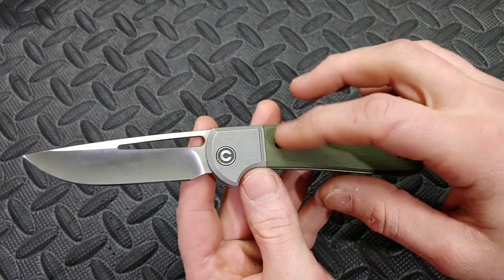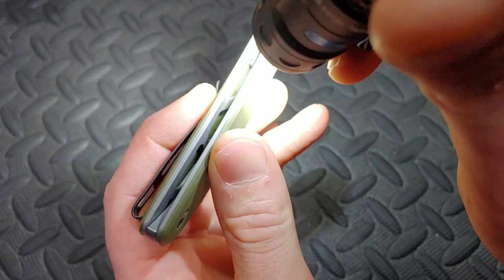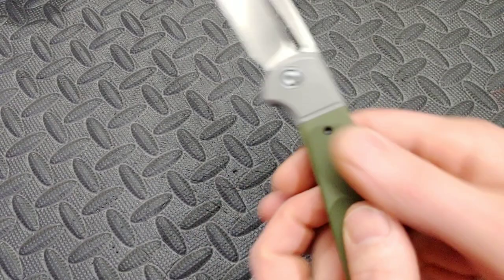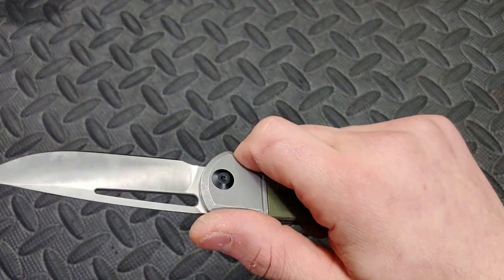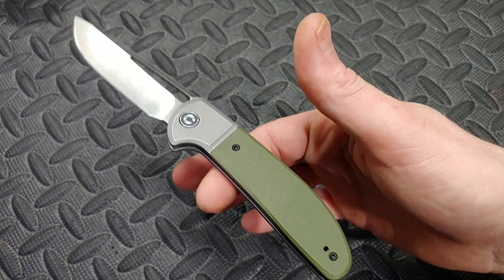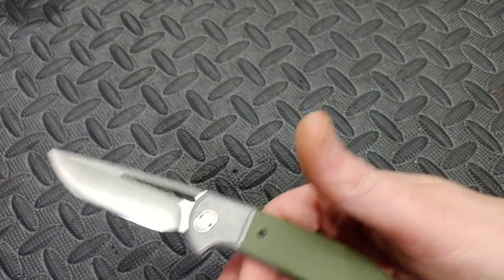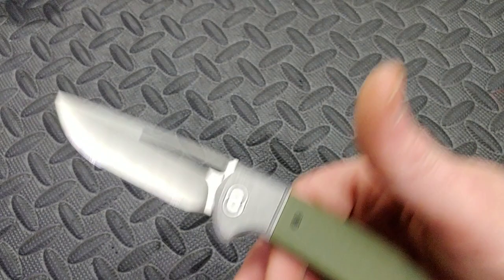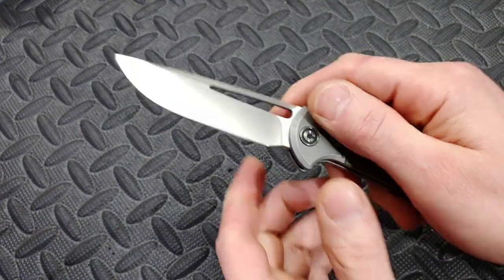Construction-wise it does have a faux bolster — it's a fake bolster look — but this is all-steel construction, so the weight is brought down because there's milling on both sides of the scales and you can see the G10 through there. The milling goes all the way through. It has a solid weight but not overly heavy. You do have a steel strap that goes all the way back. The balance point is right there — usually balance points are up here, but handle-heavy kind of keeps it in your hand really well, and I kind of like that especially with this knife.